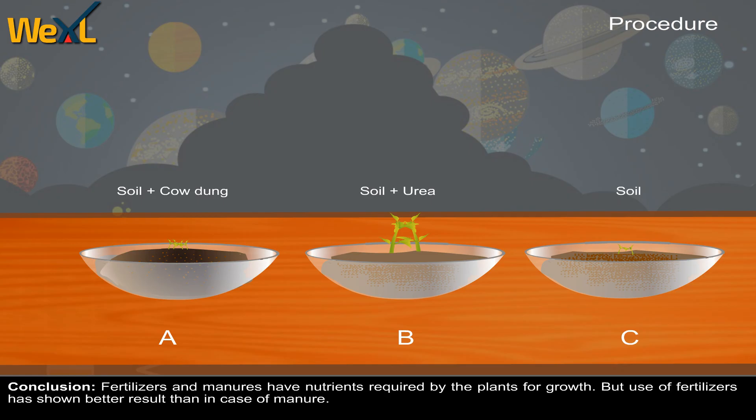Conclusion. Fertilizers and manure have nutrients required by plants for growth. However, the use of fertilizers showed better results than in the case of manure.